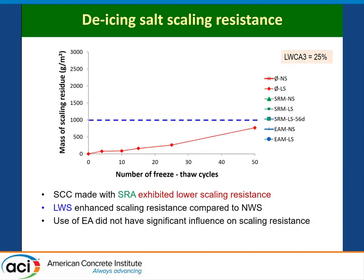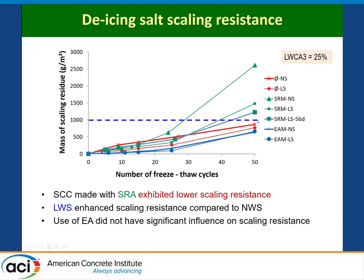The biggest effect was in de-icing salt scaling. The maximum limit is 1,000 g/m². The concrete with lightweight sand, normal weight sand — and all mixtures here had 25% coarse aggregate — were very close to the limit. When SRAs were introduced, the instability of the concrete promoted a mortar layer to come to the surface. You only need a couple of millimeters at the surface to surpass the 1,000 g/m² limit. However, the use of expansive agents showed pretty good performance compared to SRAs.